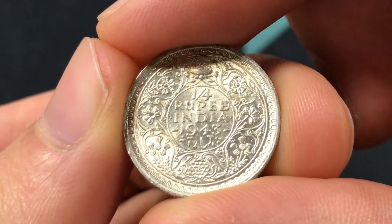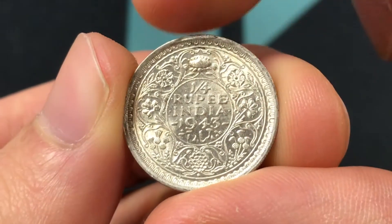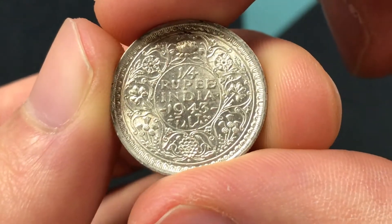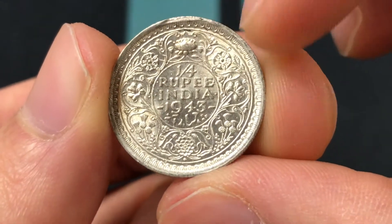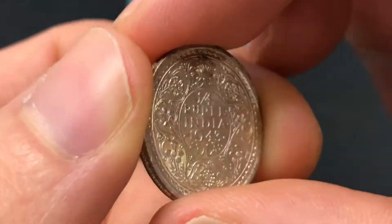We're going to start with the design. On the back, the date divides the legend in English and Urdu within a circle. And outside of it, there's a wreath made of roses, a thistle, some shamrock leaves, and lotus flowers. So it's a very intricate design.